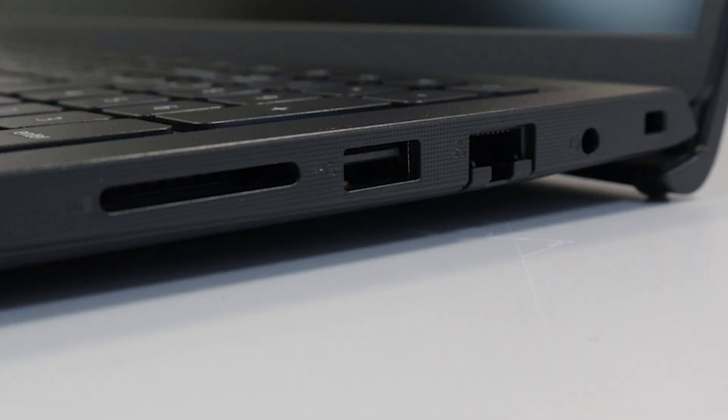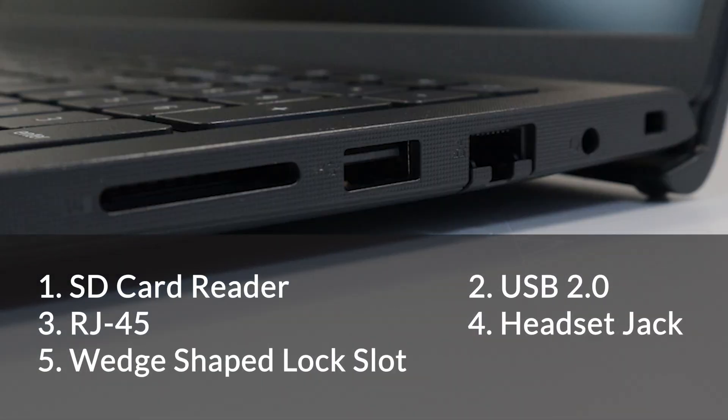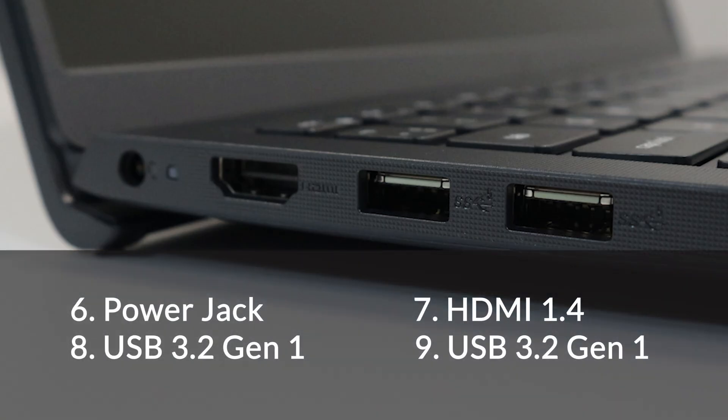Now let's look at the ports. On the right of the machine, we have an SD card reader, a USB 2.0, an RJ45, a headset jack, and a wedge-shaped lock slot. On the left, we have a power jack, a HDMI 1.4, a USB 3.2 Gen 1, and another USB 3.2 Gen 1.